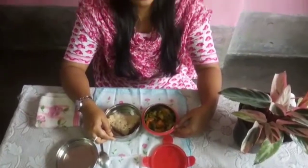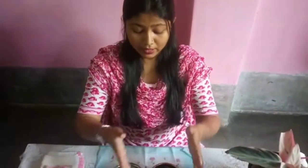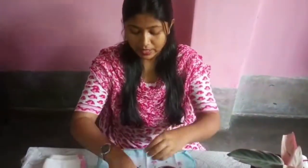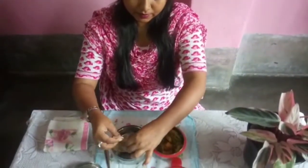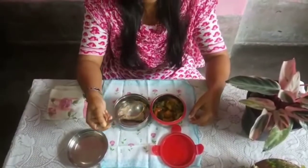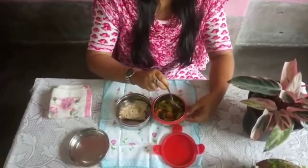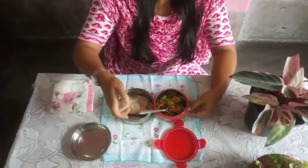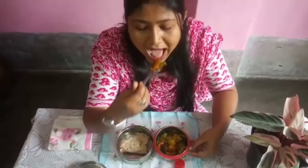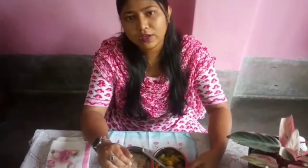My mama made this healthy food with all vegetables. I am going to eat this tiffin. I will have chapati, and then I will use my spoon to have vegetables. Let me have my chapati, then the vegetables — yummy! Let me finish my tiffin.